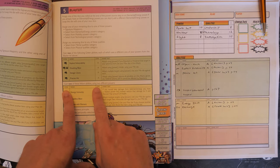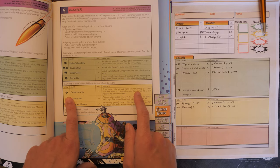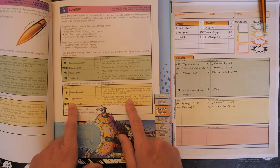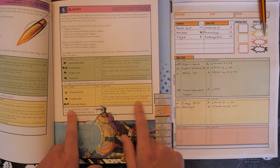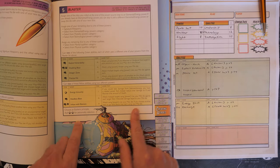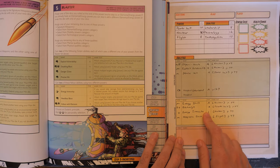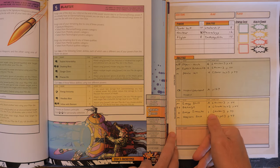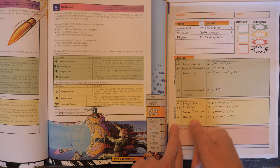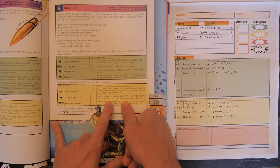We also gain two yellow abilities using two different powers. Energy Immunity: if you would take damage from an element you have a related power for, reduce that damage to zero and recover that amount of health. Heedless Blast: attack multiple targets using a power, use your mid die against each target, but take irreducible damage equal to your mid die. Imbue with Element is the third option. I've chosen Energy Immunity using Nuclear and Heedless Blast using Flight — so I can picture our Tony Stark character flying around hitting people and taking a bit of irreducible damage.